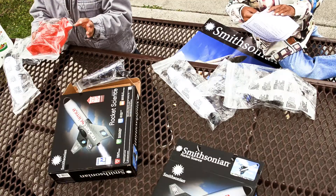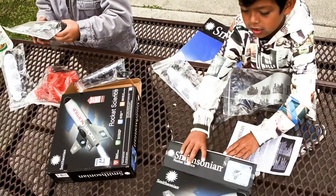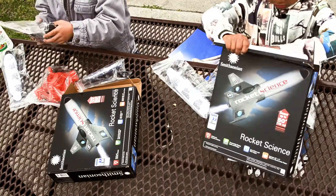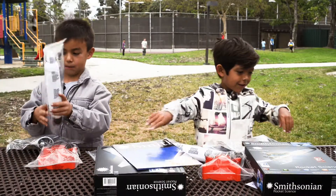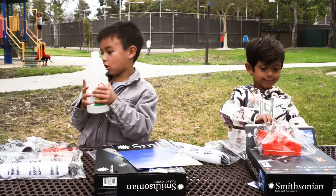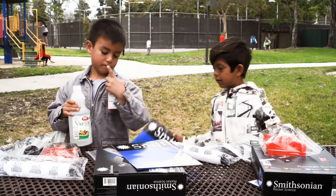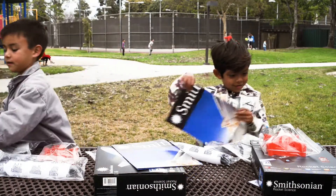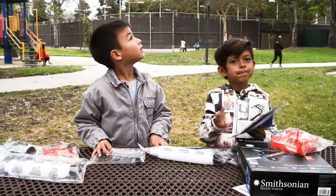We have the base, probably. We have the air wings — oh man, they're squishy. And we have this pump. You're going to have to bring your own vinegar and baking soda. Let's see the instructions.